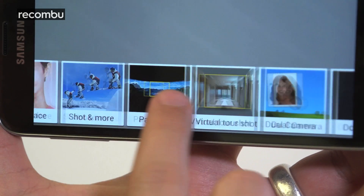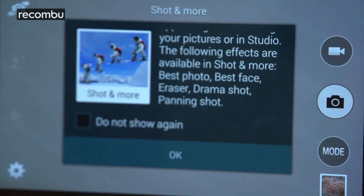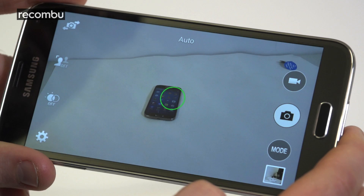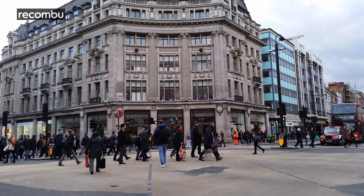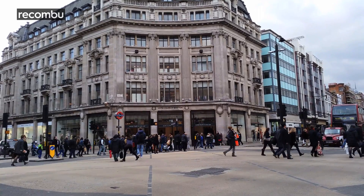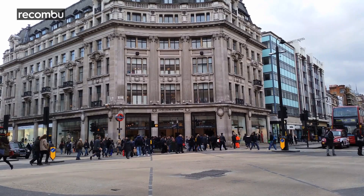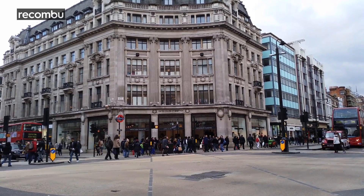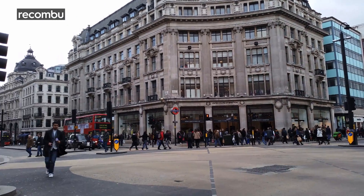Samsung has wisely streamlined the features menu, clustering the likes of Drama Shot and Eraser Mode into the brand new Shot and More section. You get a few new tools, such as the hit-and-miss selective focus and the vastly time-consuming virtual tour mode. But the best new addition is the 4K video mode — the incredibly detailed videos look fantastic, at least for anyone who's splashed out on a 4K TV already. These clips will absolutely devour your storage; a simple three-minute video will eat up a whopping one gigabyte of space.